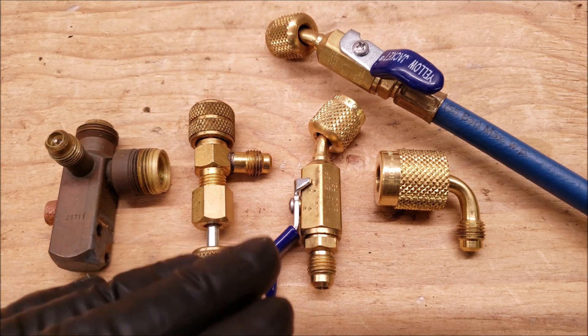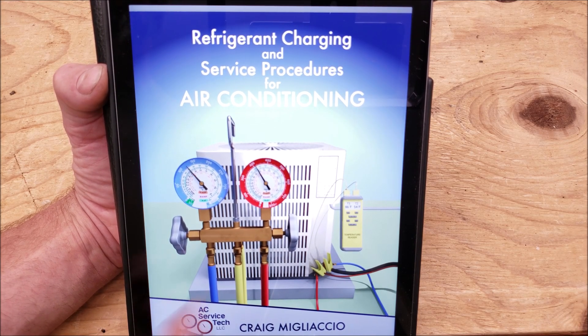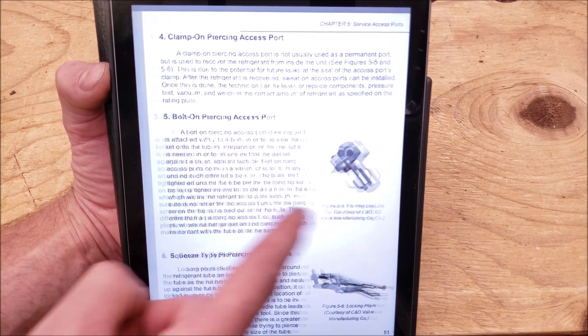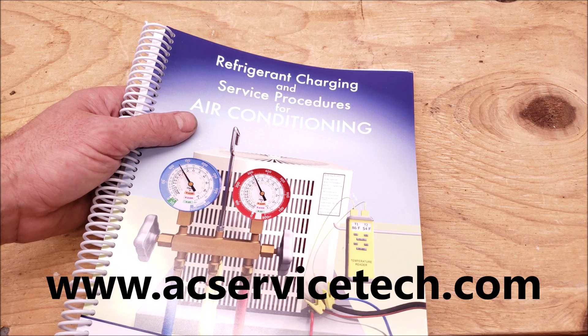I have all the tools linked down in the description section below. Make sure to check out the Refrigerant Charging and Service Procedures for Air Conditioning book. The outline is all clickable so you can go to whatever page you're looking for. We also have it in paperback form and the full outline is available over at acservicetech.com. Hope you enjoyed yourself and we'll see you next time at the AC Service Tech channel.